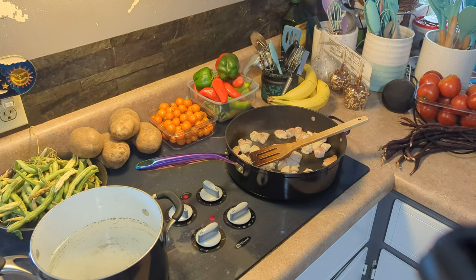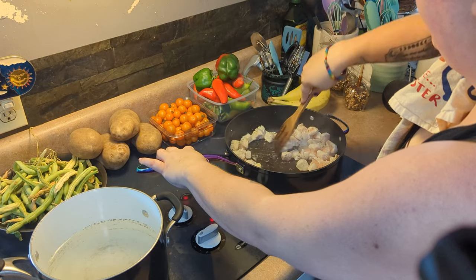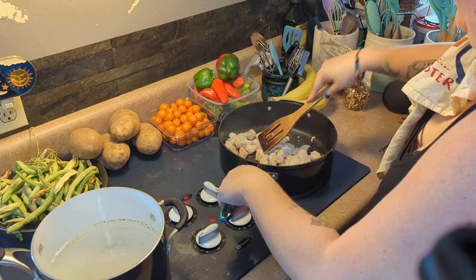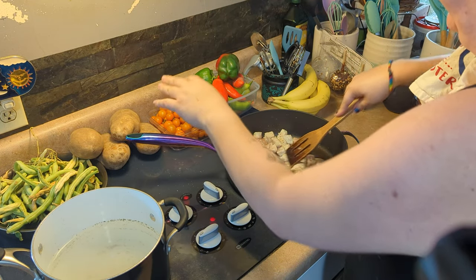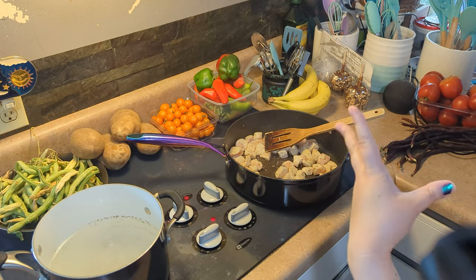Alright, the chicken is going and the water is going — I'm going to put some salt in there. It's just going to take a bit to cook. Chicken will probably cook a lot faster than the water will get to boiling, but that's life. And then we're going to make the sauce — the sauce is super easy.